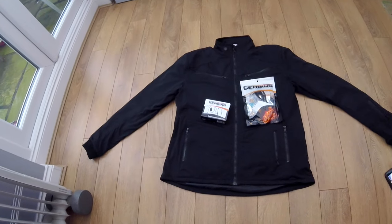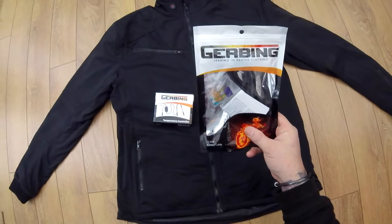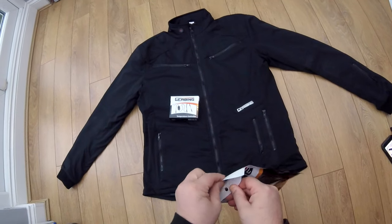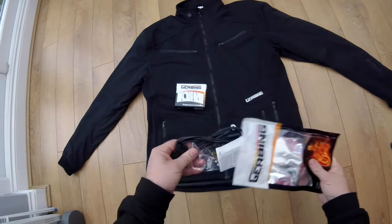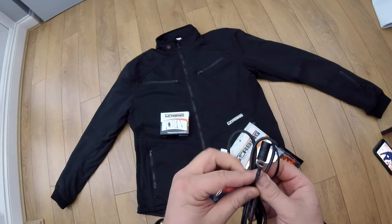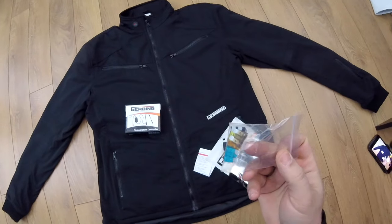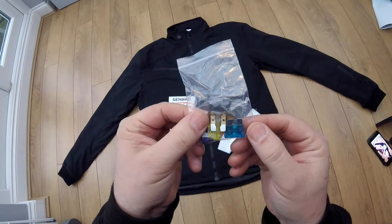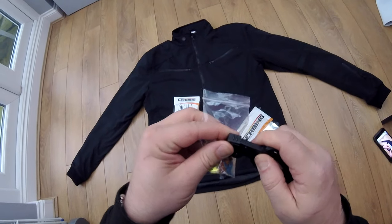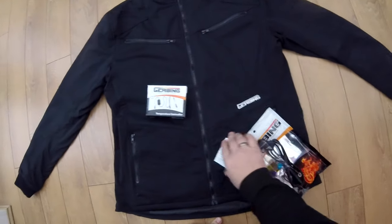So here it is - the Gerbing heated jacket liner. We get a bag of cables. That's the cable to wire into the battery on the bike, which I've already got. So I don't need to install that. What I do need to do is put the bigger fuse in, because I've only got the fuse for the gloves. I need the bigger fuse for gloves and the jacket, which I think is the 10 amp fuse.